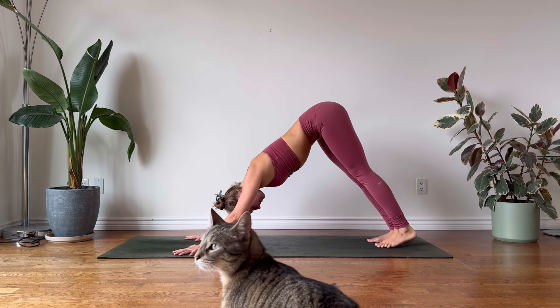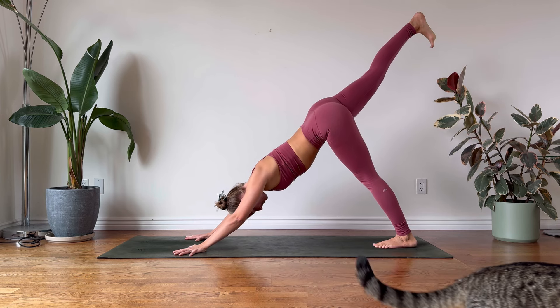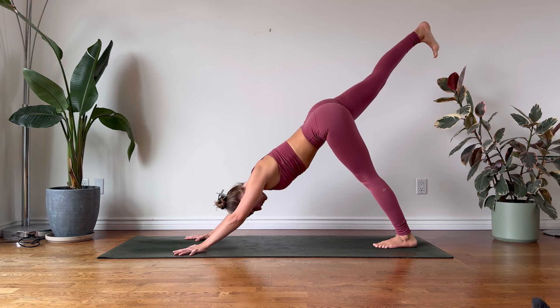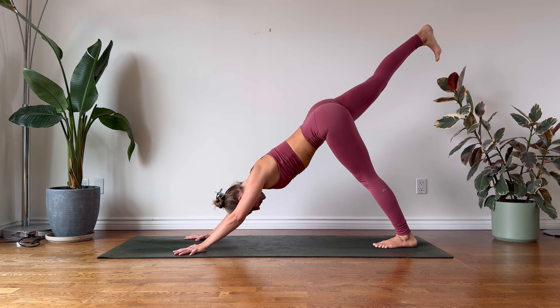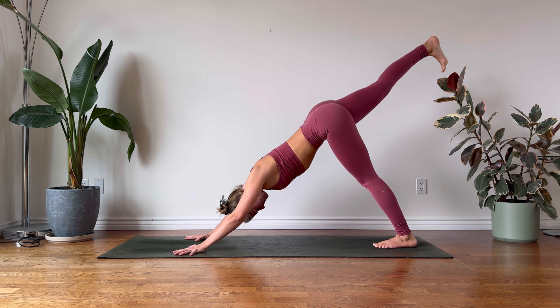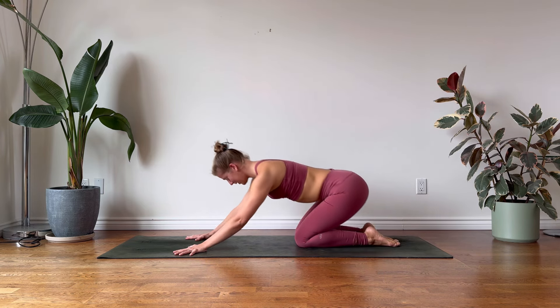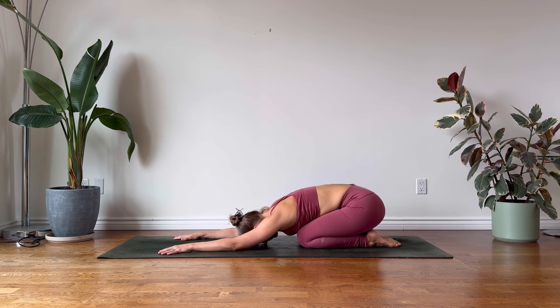Gently return your left foot to the mat, inhale. On your exhalation raise your right leg, three-legged dog, Eka Pada Adho Mukha Svanasana. Mindfully gently return your right foot to the earth, lower your knees down, point the toes, and come to rest in child's pose, Balasana.